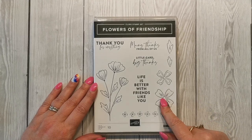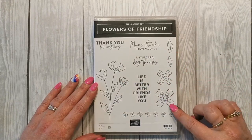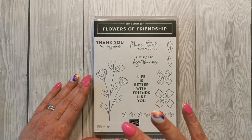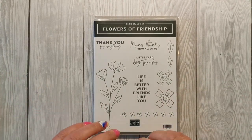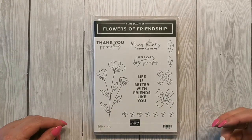This is a brand new stamp set coming next week on the 4th, called Flowers of Friendship, and it has these really beautiful clear images. We do have lovely images with a lot of detail on them, which are great, but sometimes it's nice to have these really open flowers because we can do all sorts of different techniques with them.